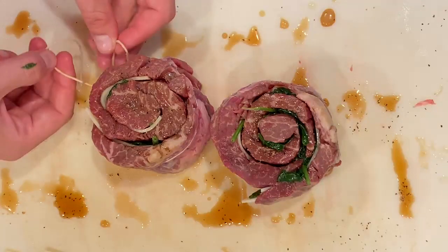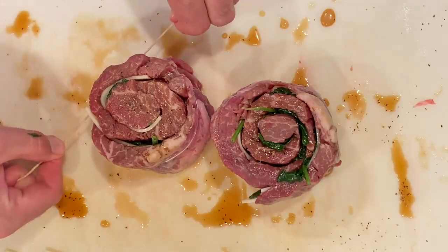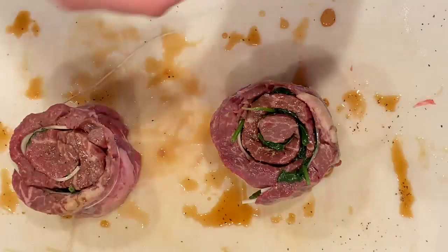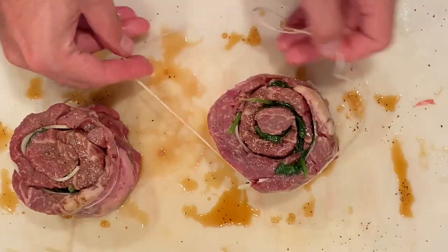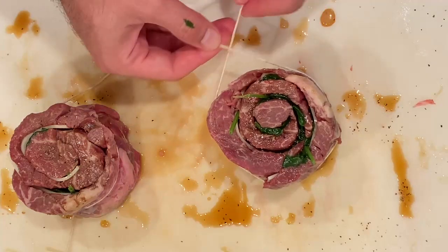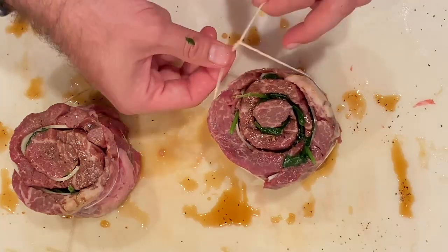Give it a double wrap before you pull it — that helps it stay a little bit tighter. Get it nice and tight, throw another loop on, and there you go. Your pinwheel steak is secure. If you don't want to use the twine, you can take a bamboo skewer and just stick it right through there to hold the whole thing together. That's perfectly fine — do whatever works best for you.